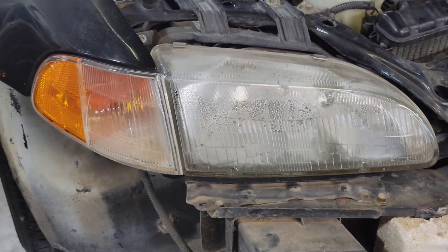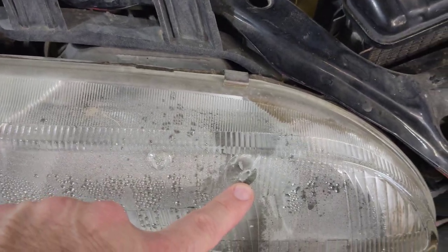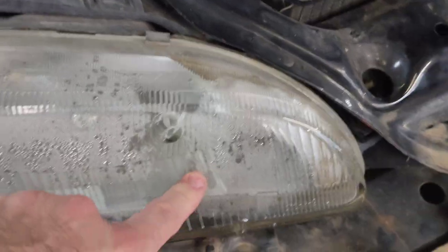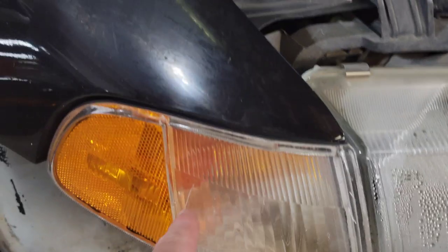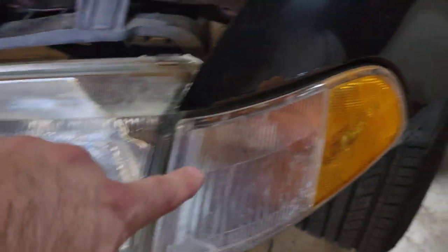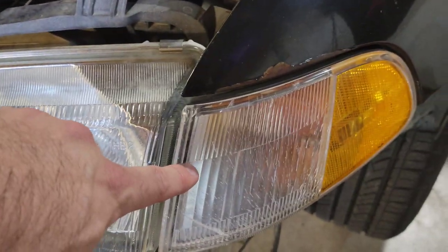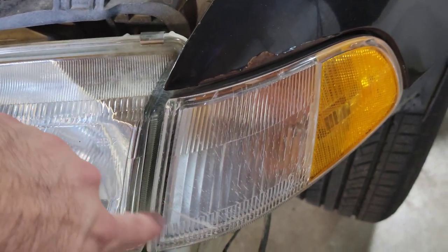You can see why we're going with the new headlights — there's a hole in here with non-stop condensation getting in. The corner lights are all cracked on each side. This driver's side headlight I'm going to save; it's in good shape. I do love the OEM headlights, but it's tough to find a set right now. And this corner light is just completely destroyed.